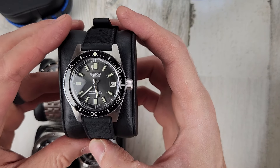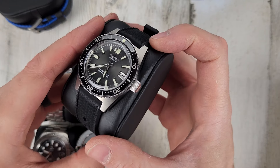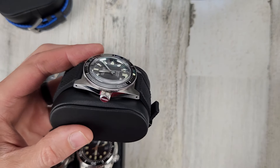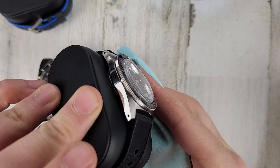Seiko SJE093. $3,200. I prefer to keep this one in the USA — shipping overseas with that value, the shipping cost gets pretty crazy.